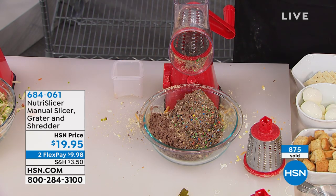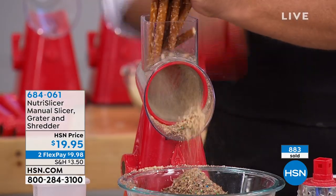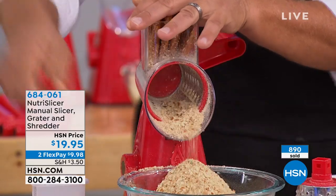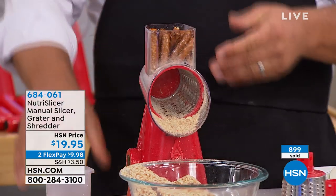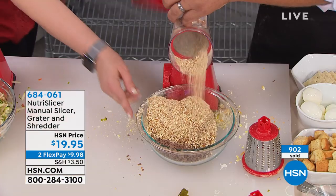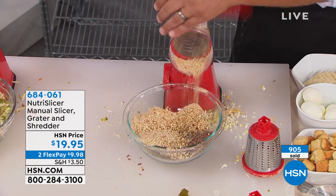My son Liam has been fascinated watching cooking shows. I'm not gonna give him a knife or ask him to do prep or chop work. But I feel confident enough that he can turn that little crank and keep his fingers safe. I took a whole handful of pretzel rods, put them in the top, and now you can make a pretzel crust. It's amazing.